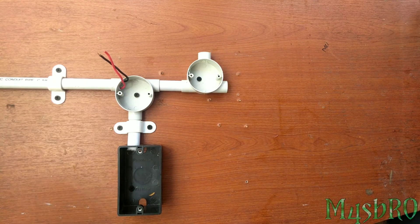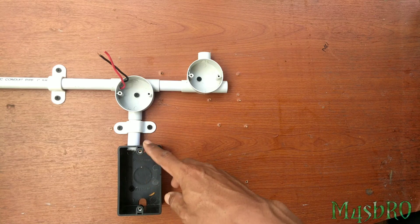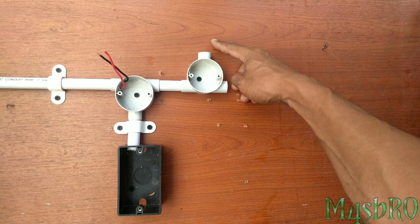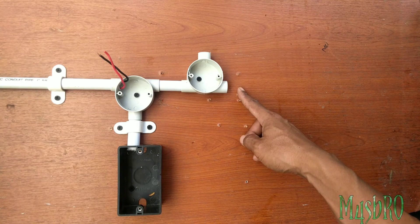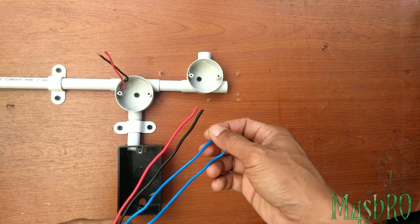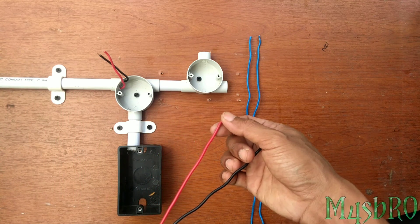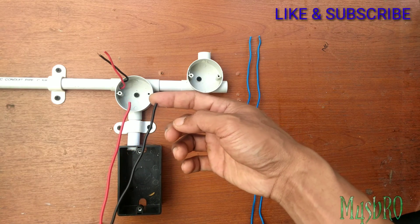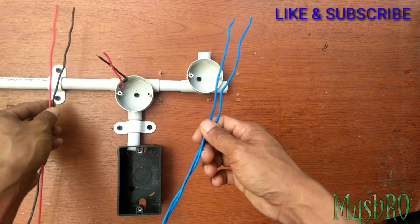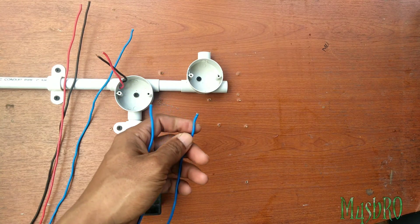Penggunaan kabel masih sama: merah sebagai power atau fasa dari MCB, hitam sebagai nol, dan biru sebagai power dari saklar ke lampu. Dari box kita membutuhkan kabel sebagai power lampu 1 dan lampu 2. Kabel merah ini akan saya pakai sebagai power saklar dan stop kontak, dan yang hitam sebagai nol akan kita sambungkan ke kabel dari box MCB. Sedangkan yang biru kita pakai sebagai power saklar.